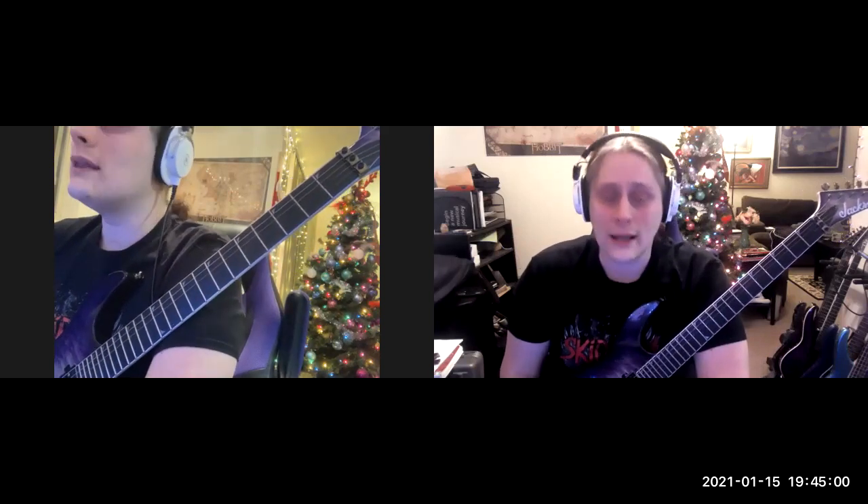Hey everybody, this is Tyler Jasmine, BCR Music and Sound. This week I wanted to talk to you quickly about the fretboard camera, the newest addition to our lessons.